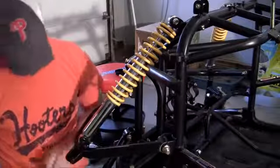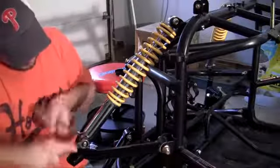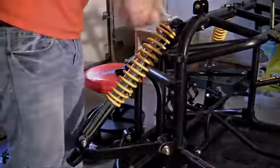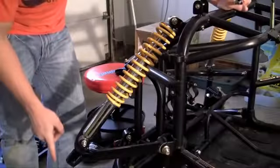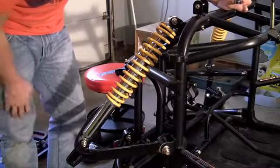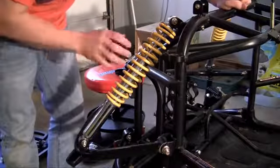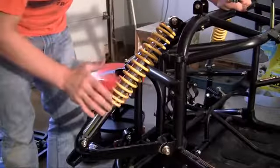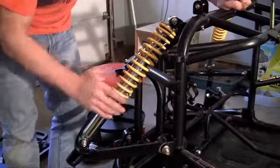Go ahead and bolt the bottom on. Now the only thing you have to do is put your knuckle back into place — I already showed you guys how to do that. Once you're done with that, do the exact same thing to the other side. And that's it — your front suspension is good to go. You're ready to move on to the next part.